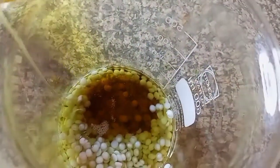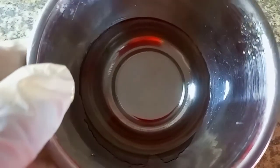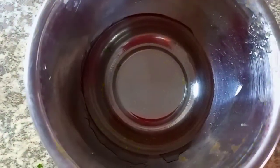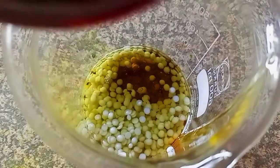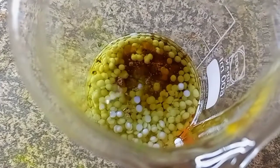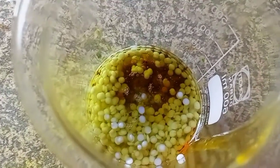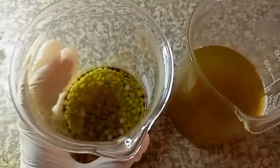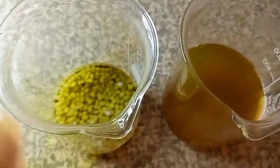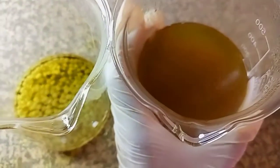I love formulating very much! We are also going to add in some sorbitol. So the deep conditioner is very moisturizing. We are now done adding all phase A and phase B ingredients in our beakers.